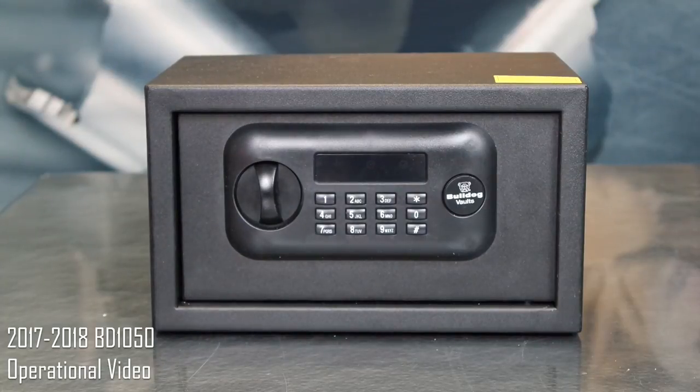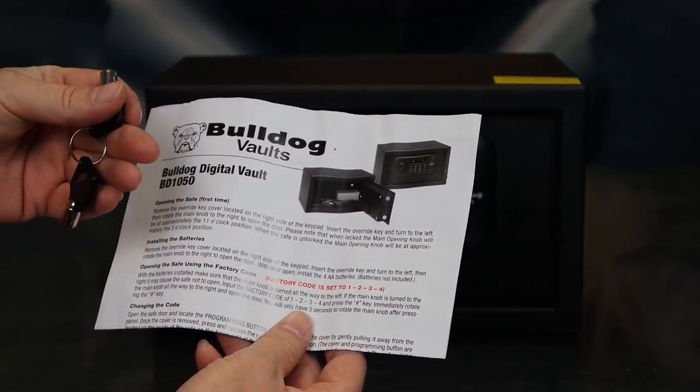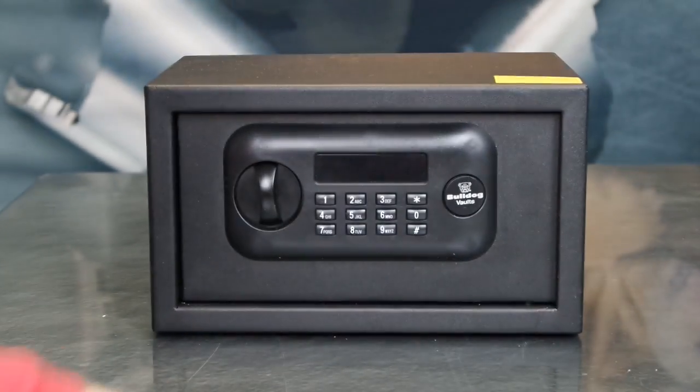This is an operational video to show you how to operate the 2017-2018 BD-1050 Vault by Bulldog Vaults. Once you've unpacked the vault, you'll want to locate your owner's manual and your emergency override key. You'll want to read the entire owner's manual and then proceed to step one, which is installing the batteries.